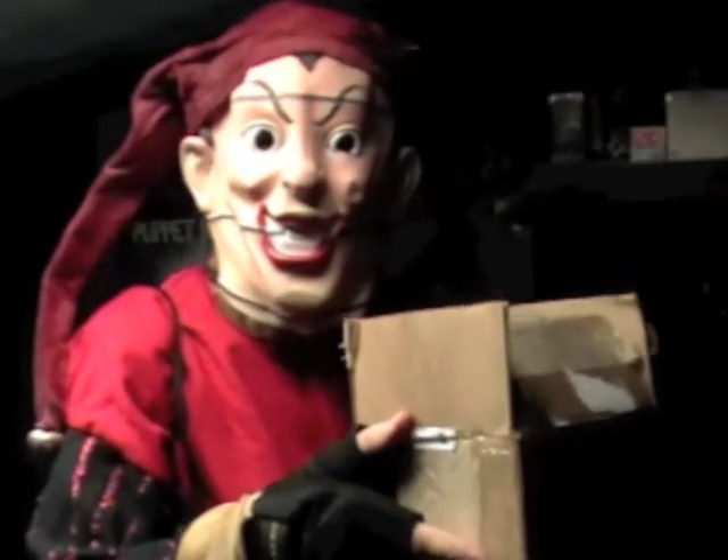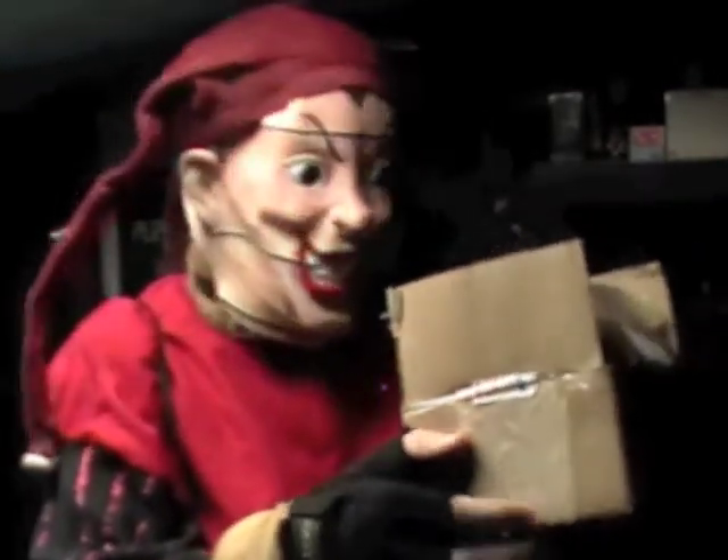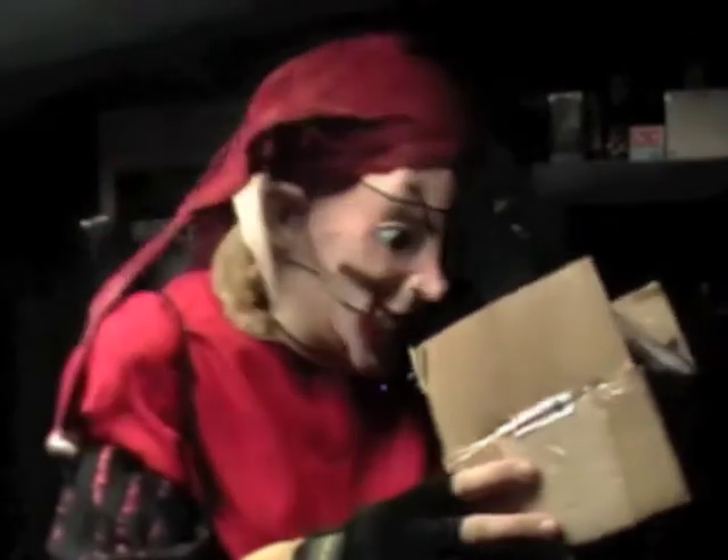Hello there my friends. I got another video. This video is a little video — it's two things. I got these two things in this box. They're actually more props. I purchased more screen used props from Retro Puppet Master.